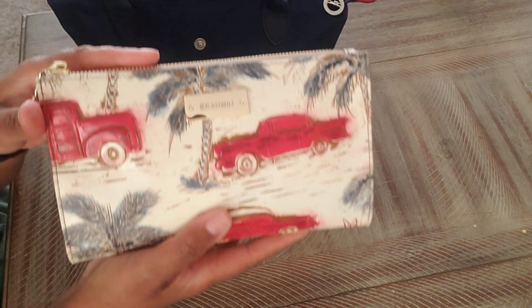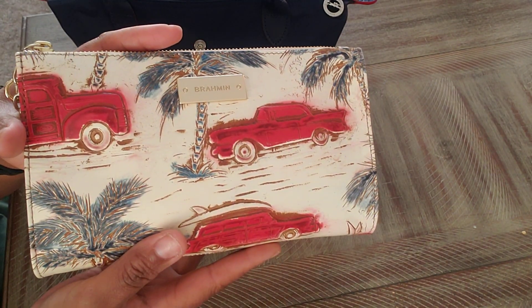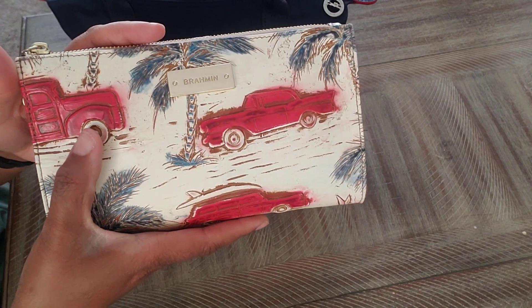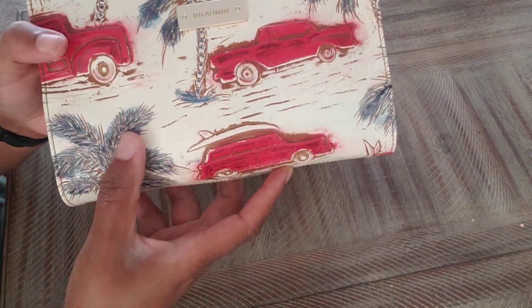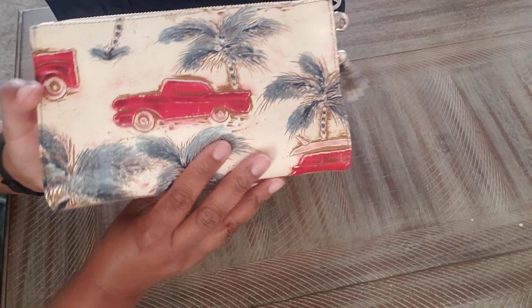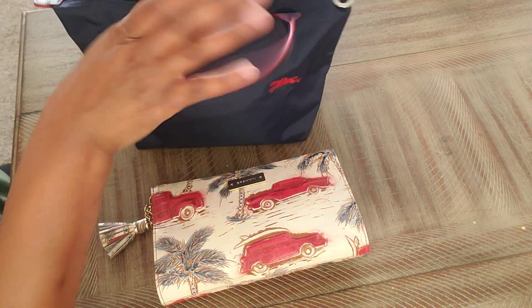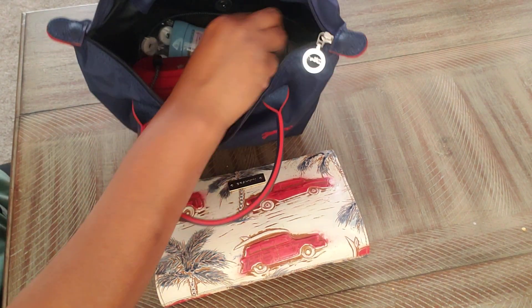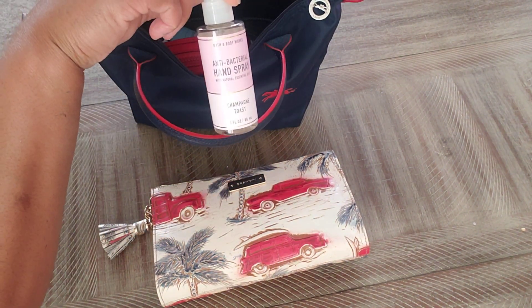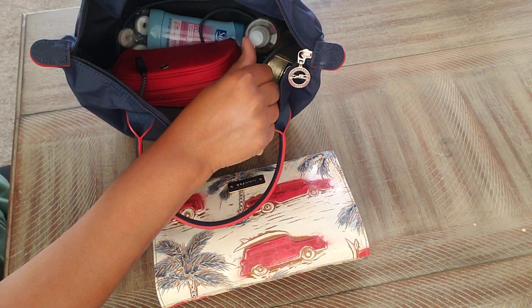So this is from Brahmin — mixing brands: Brahmin and Longchamp. The red cars and the blue outline print from the trees on there paired really well, and I was very pleased about that. I have my hand sanitizer spray, and that can stand up in there or you can lay it down.